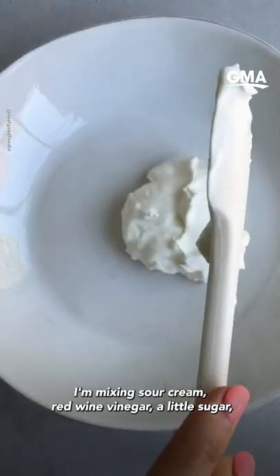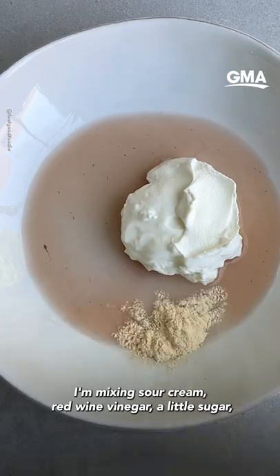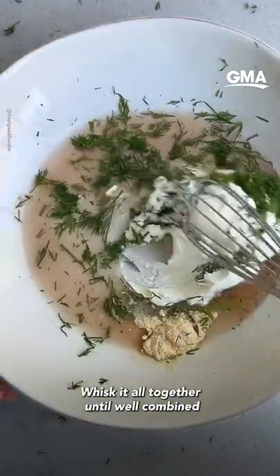For the dressing, I'm mixing sour cream, red wine vinegar, a little sugar, garlic powder, and dill. Whisk it all together until well combined, and then add in those cucumbers.